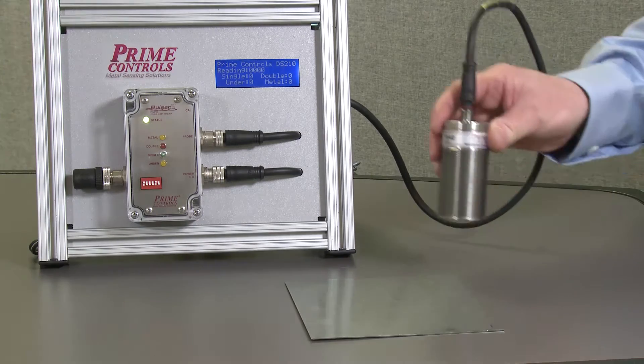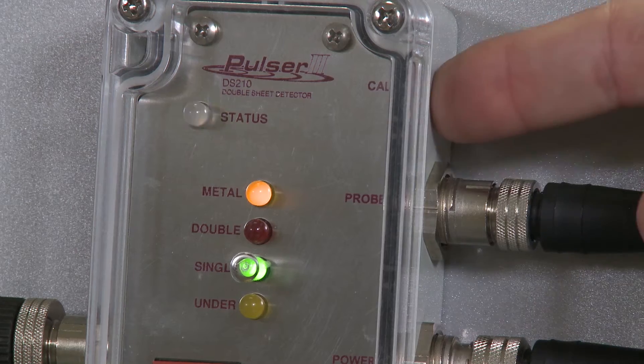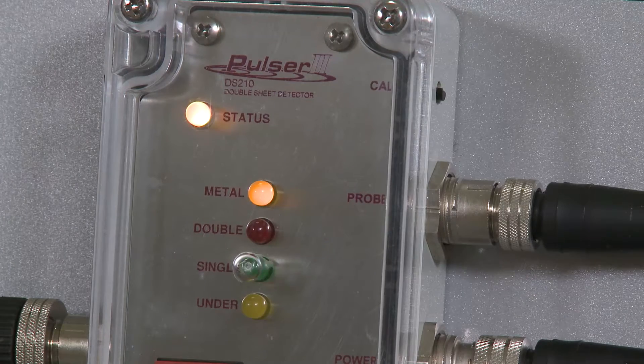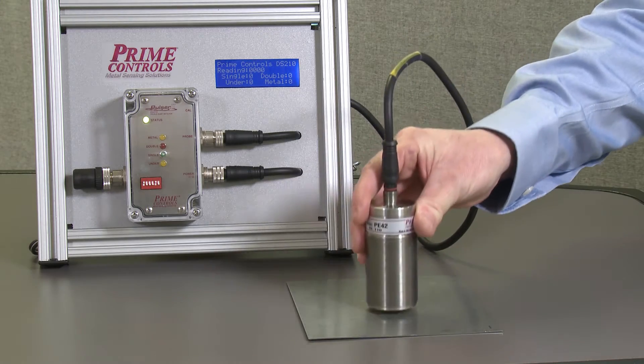To prepare for use, the probe is put in contact with a single sheet and the calibrate button is pushed so that the control can learn what a single sheet good condition is. With the calibration complete, the system can now recognize a single sheet good condition.